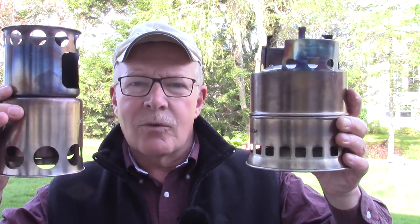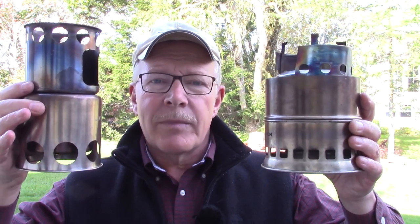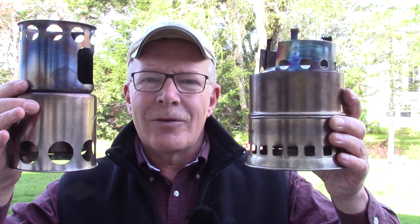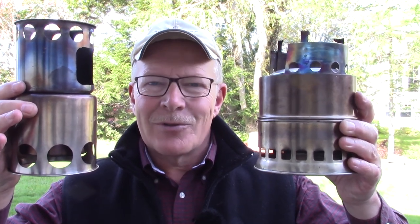In a recently released video where I attempted to show whether or not the Lixada tower stove would actually gasify with wood fuel, I used another stove to compare it with, and that was the other Lixada wood gas stove that I've had for quite some time. I thought, why not compare these two stoves together to allow you to make a decision whether or not either one of these is something you want to purchase. If you're interested, keep watching.